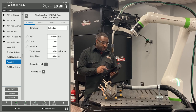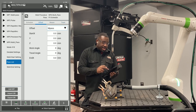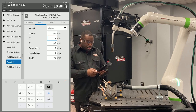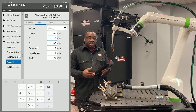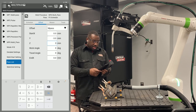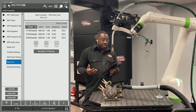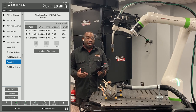Hit edit, go back to offsets, and select M pass. Because I put positive three in pass two, for this one I'm going to put negative three to go to the opposite side of my original weld. I still want three for my height. That is the background programming for a three-pass multi-pass procedure.